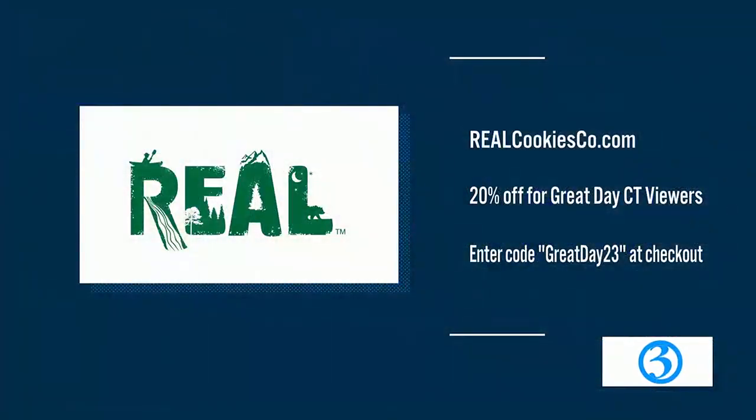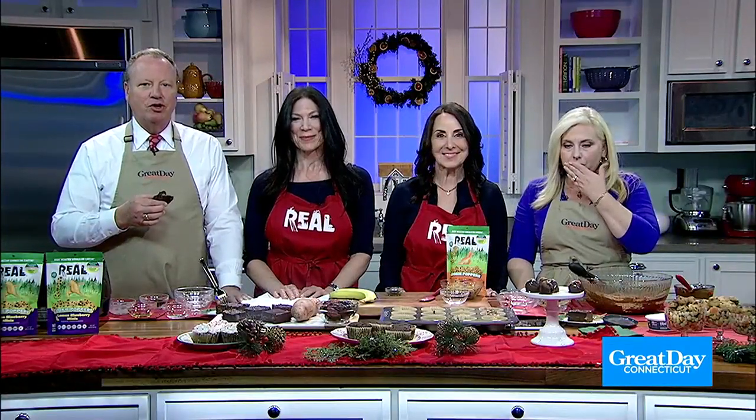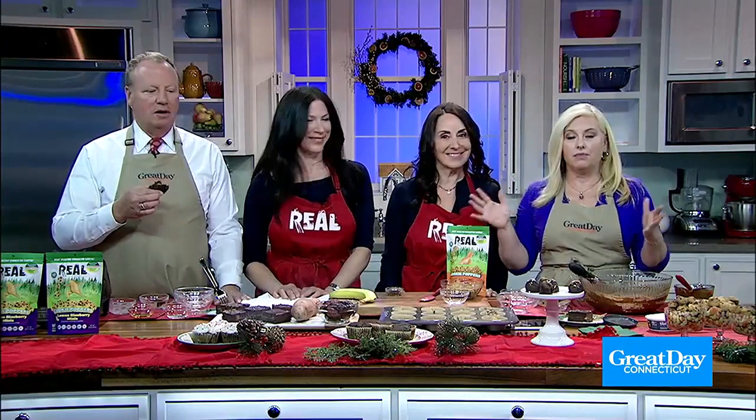Laura and Marla, thank you so much. Happy holidays! Thank you so much — happy holidays to you too. We also have a code: GREATDAY23. Enter the code GREATDAY23 at checkout and you'll get 20% off for Great Day viewers. We're celebrating Cookie Day — it was National Cookie Day yesterday, but Real Cookies is celebrating it all week. Visit realcookiesco.com — Great Day viewers get 20% off with the code GREATDAY23. Guilt-free decadence, and you're supporting Connecticut moms!